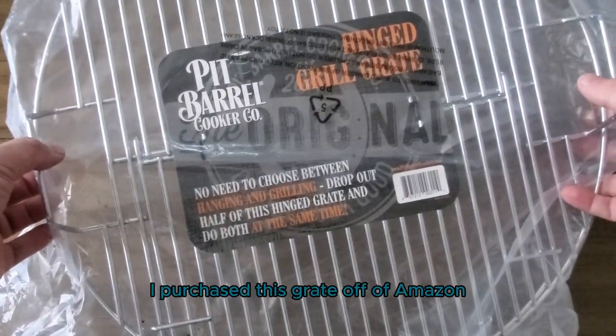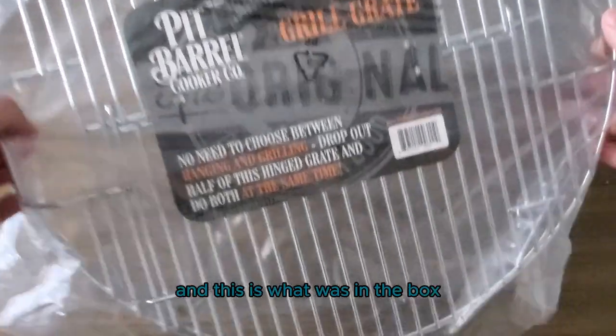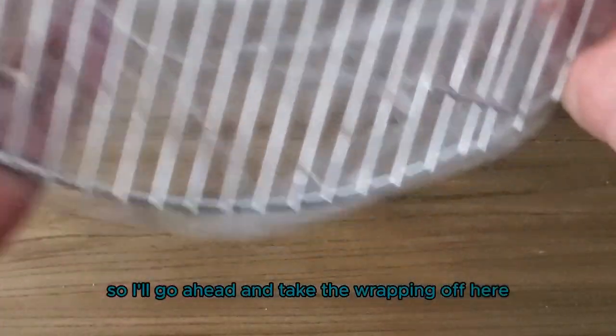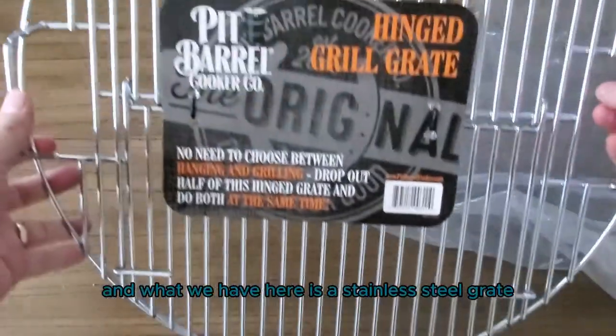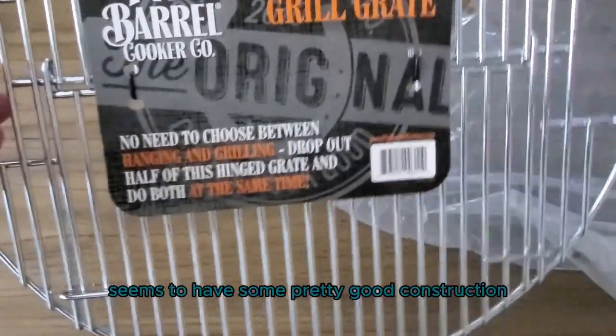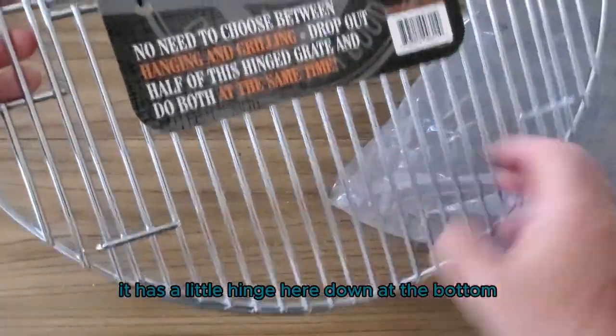I purchased this grate off of Amazon. It came in a box and this is what was in the box. I'll go ahead and take the wrapping off here and what we have is a stainless steel grate. It seems to have some pretty good construction. It has a little hinge here down at the bottom.